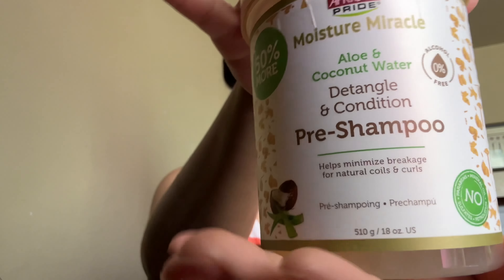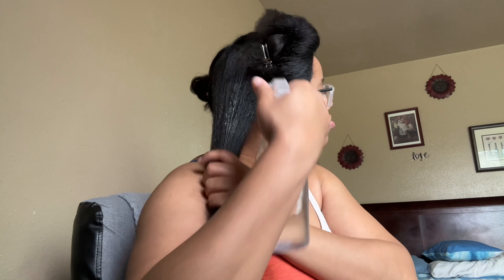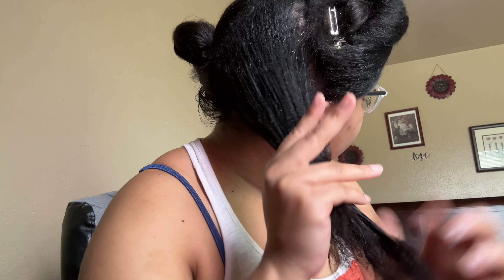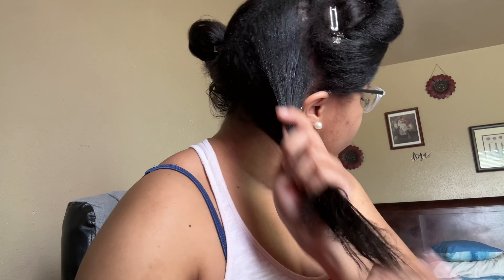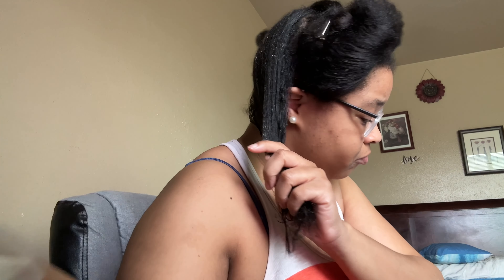I just parted my hair in four sections, and I'm going to be using some water and my African Pride pre-shampoo. I like to start off by saturating my hair with water, and then I'm going to use the pre-shampoo on top of that. I normally use water and a conditioner to revert my hair, but in this case I'm using my pre-shampoo because it acts pretty much the same as a conditioner, so I feel like I'm getting the same kind of results. Then I'll spritz it with a little more water to get it dampened so I can work the product in.